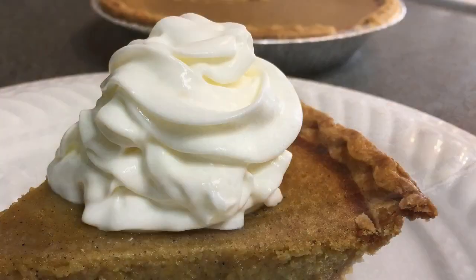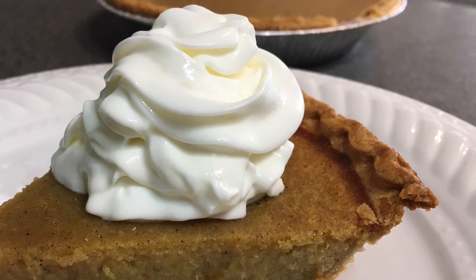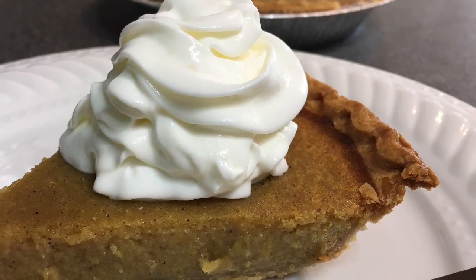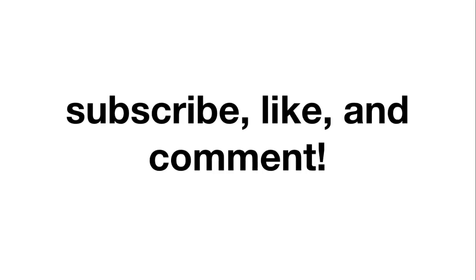So there you have it. After an hour, you have your delicious acorn squash pies topped with whipped topping. If you enjoyed this video, could you please give it a big thumbs up and subscribe for more videos.